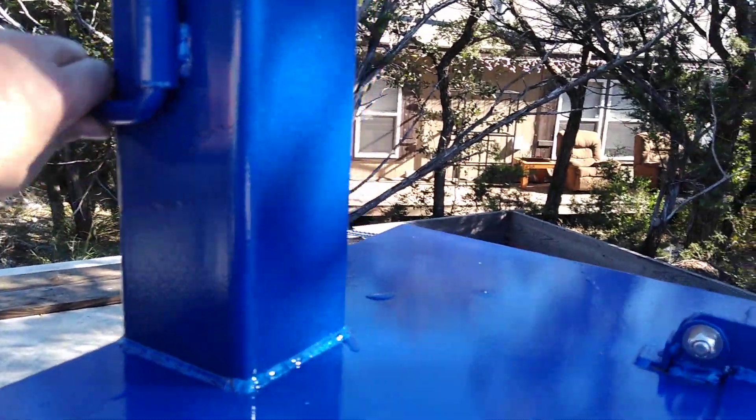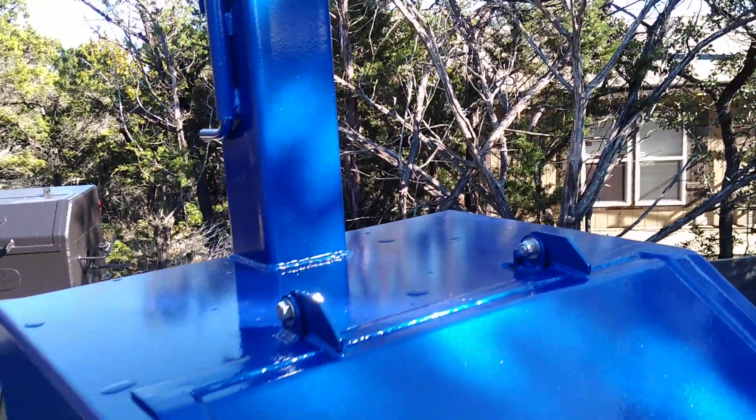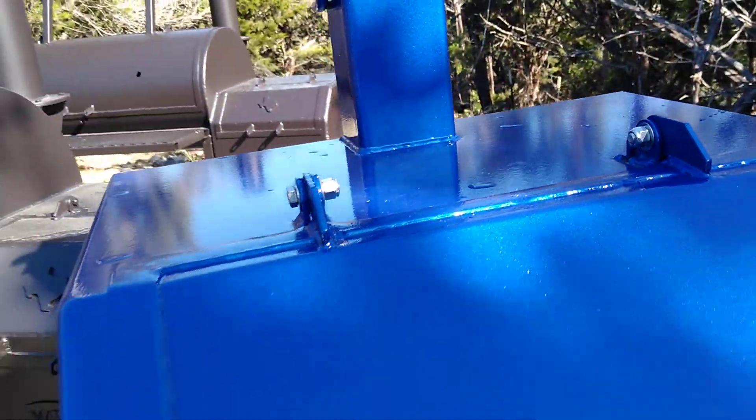It's got blue paint on it. It's got a stack cap on it. We did stainless steel bolts on the hinges and lock nuts.